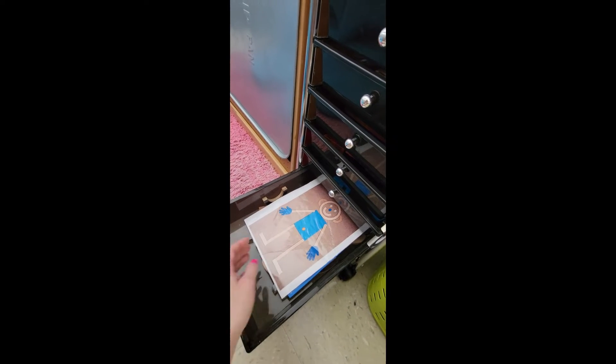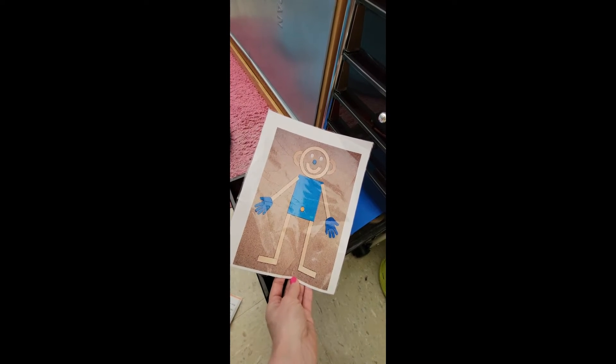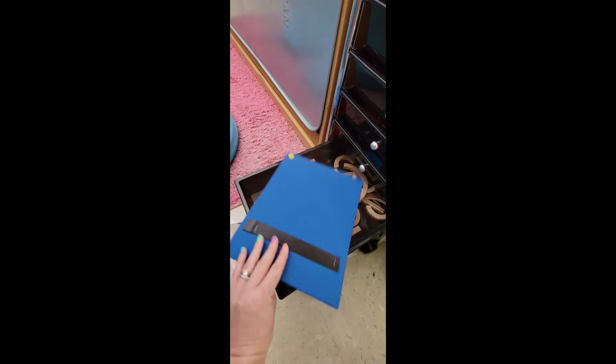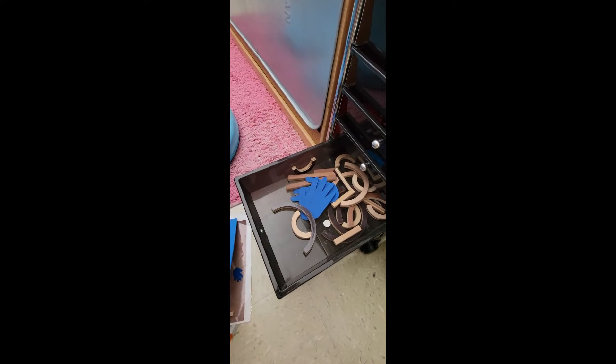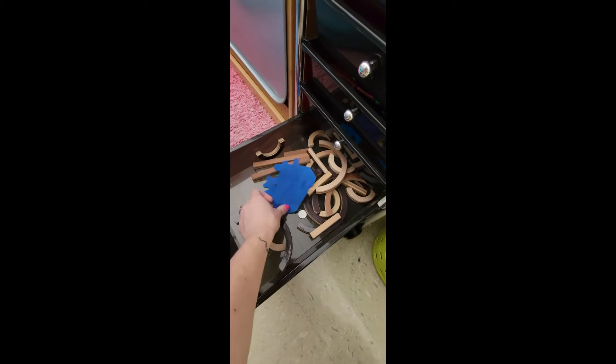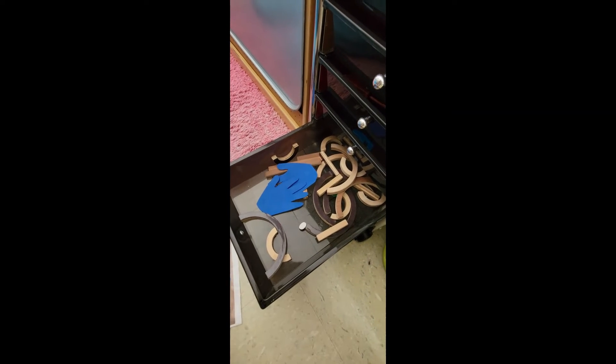In the bottom drawer we have our friend Matt Man. We have a picture of Matt Man — this comes from the Handwriting Without Tears program. These felt pieces have a magnet strip on the back so he sticks to the oil pan, and here are Matt Man's pieces so my kids can put together Matt Man, including his eyes.